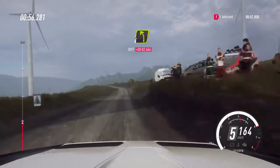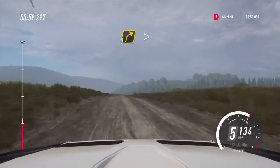4 left and flat crest, 50. 3 right long of a crest, tightens 2 long.